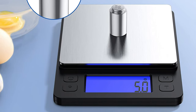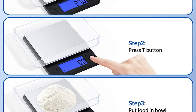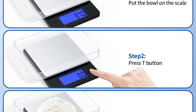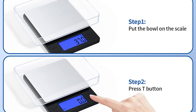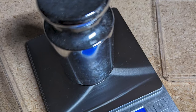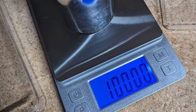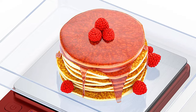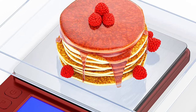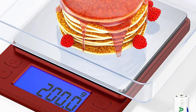It comes with several useful functions such as the PCS function for counting small items, the tare button for calculating net weight, and the M function for converting between different units of measurement. The scale is constructed with a high-quality 304 stainless steel platform, easy to clean, and comes with two trays that can be used as covers or scale trays. It is lightweight, durable, and easy to carry, making it useful in various fields such as cooking, jewelry, and powder.